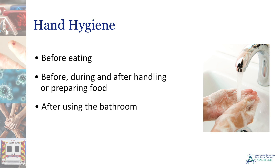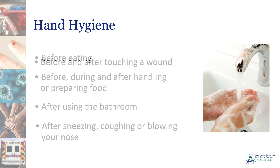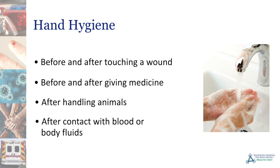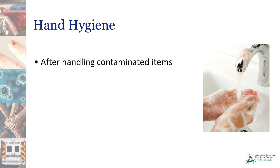Hand hygiene is also vital after using the bathroom; after sneezing, coughing, or blowing your nose; before and after touching a wound; before and after giving medicine; after handling animals; after any contact with blood or body fluids; and after handling potentially contaminated items.